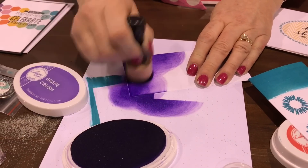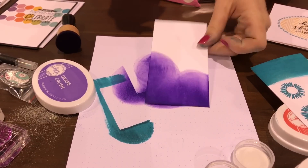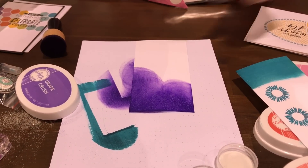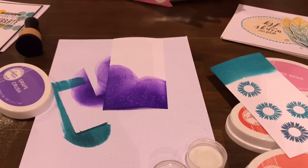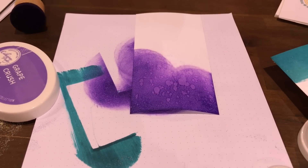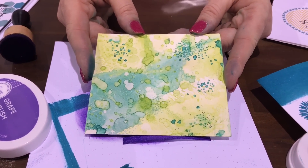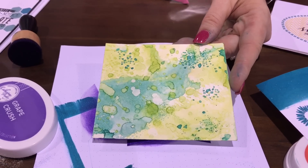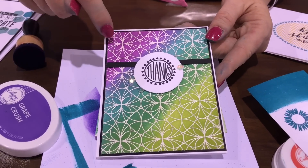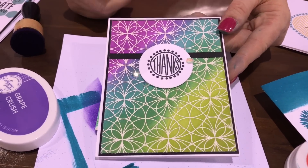The inks are also water reactive, so if you do water flicking techniques you can see the ink reacting and get those great water splotches. You can also do techniques like this — done on watercolor paper with an ink smooshing technique. Here's another card with ink blending: 'Flirty Fuchsia,' 'Aqua Teeny,' and where they meet in the middle is a really cool indigo color.